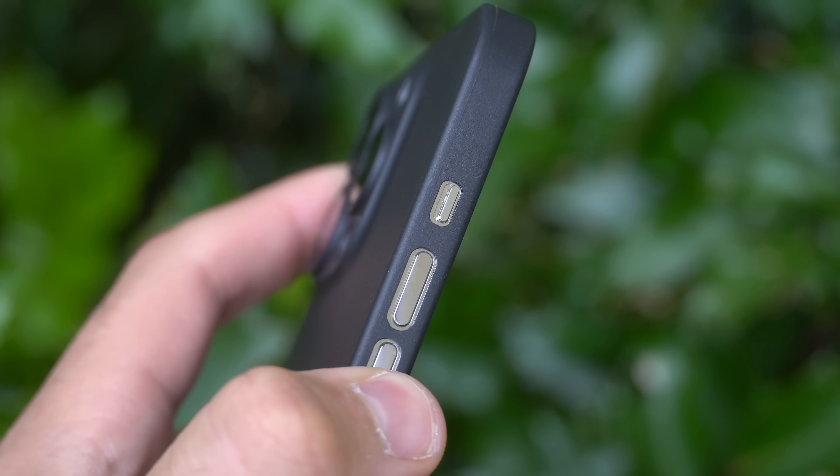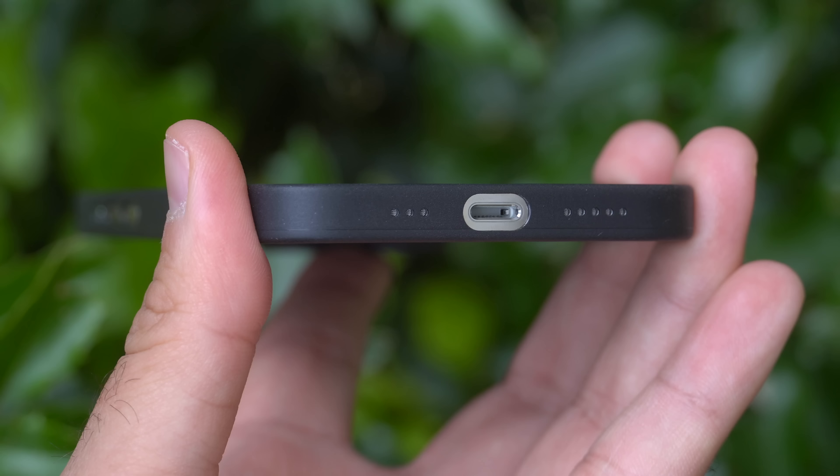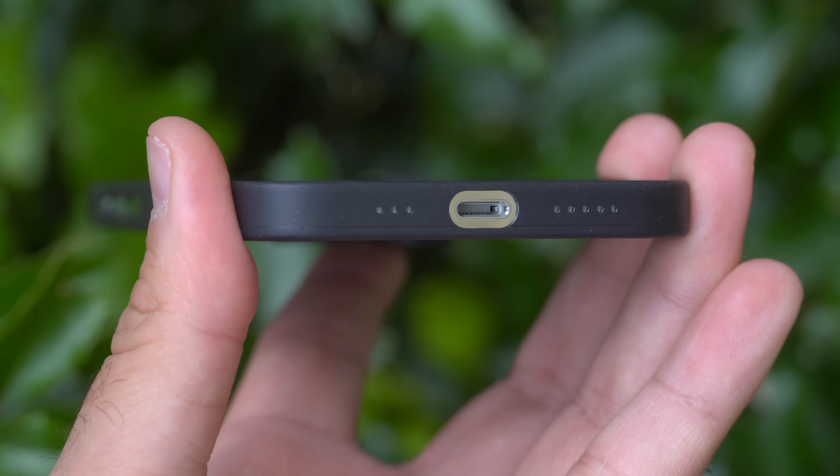These cases also have very precise cutouts on each button, and on the bottom of the phone each individual hole of the speaker grill is cut out, which looks super minimal and clean. It's 360 protection, so you're not going to get any scratches. With the stainless steel — especially the silver models — it scratches super easily and it's very noticeable, so if you don't want scratches this is probably the case to get.